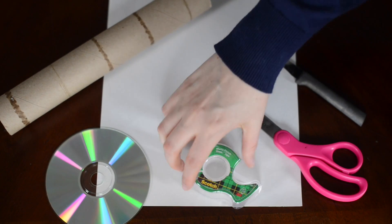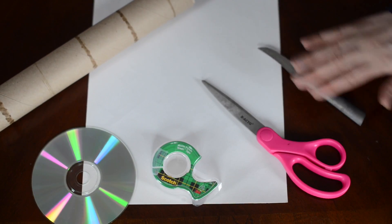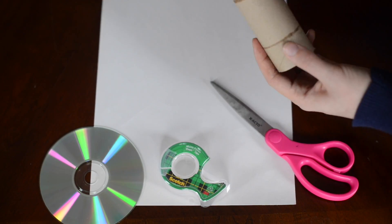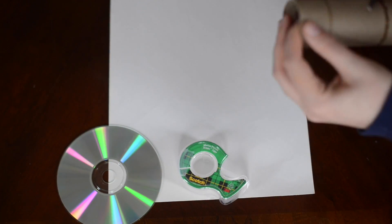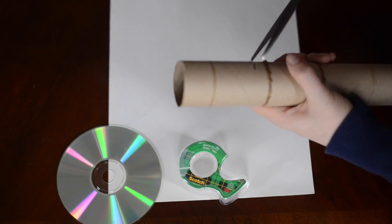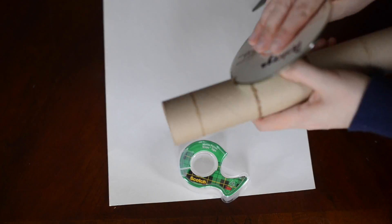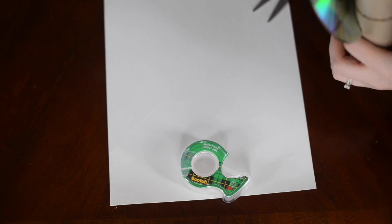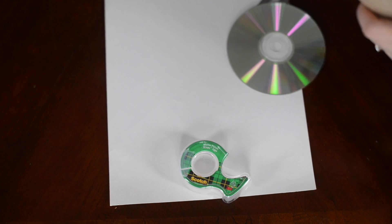What you'll need for this is a paper towel tube, an old CD, tape, either scissors or a knife, and some white paper. The first thing you're going to do is cut a slit — I found scissors work a little better — just cut a 45-degree slit into one side so that the CD will slip in there.